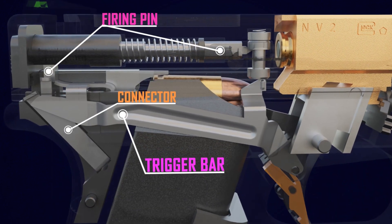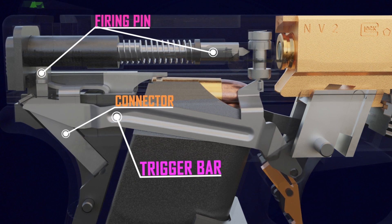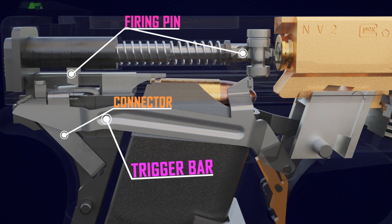When the trigger is pressed, the trigger bar pulls the firing pin backward. The firing pin becomes free thanks to the connector, which guides the trigger bar downward. The firing pin then strikes the primer because of the stress from its spring.